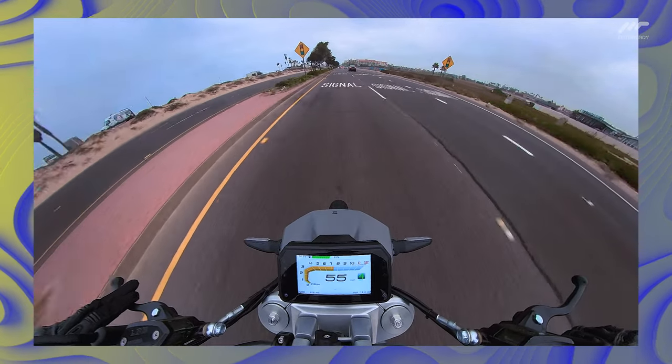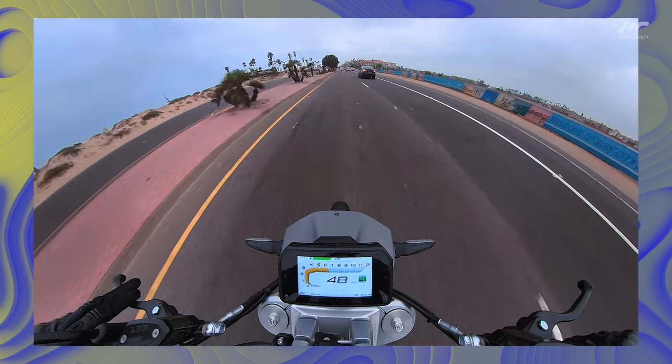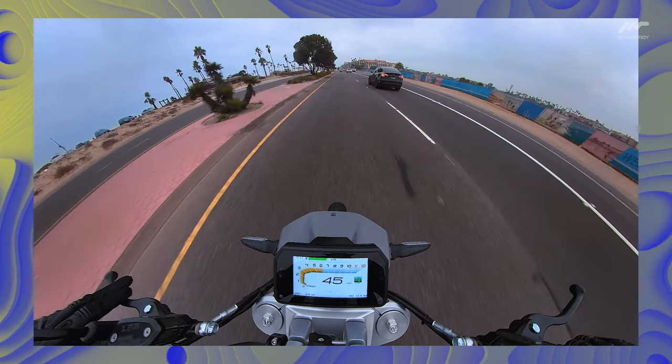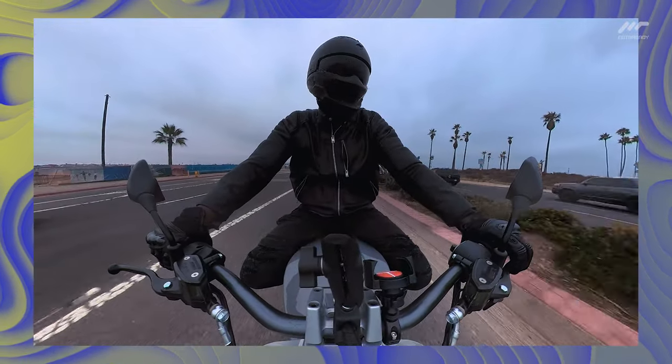Now, it's important to note three things about this Rivet Anthem. One, this one I'm riding is a prototype, and this does not expressly reflect the final look, behavior, or performance of the production model.